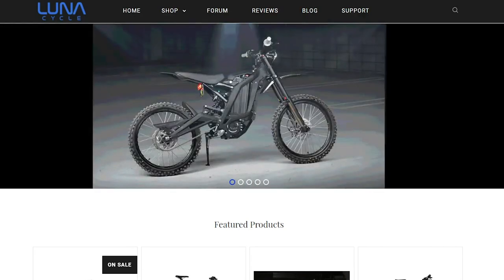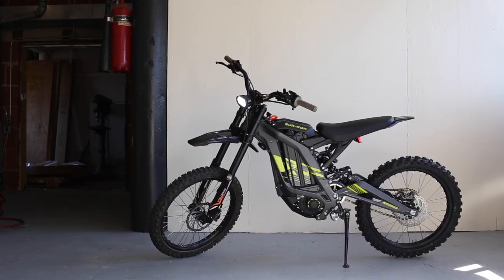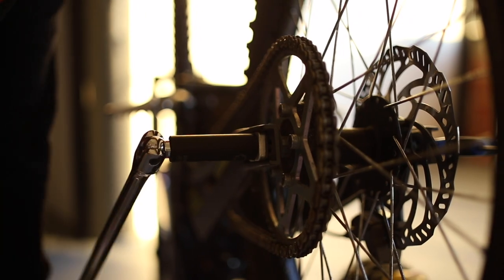The Suron can be bought from lunacycles.com, and they are the exclusive seller for it in North America. We bought our Suron locally fully assembled, but when you buy it new, there is some assembly required.